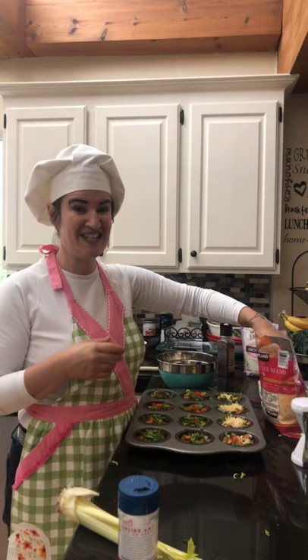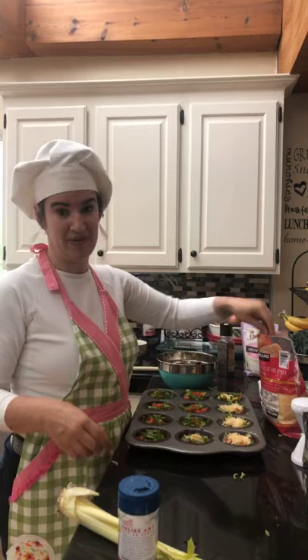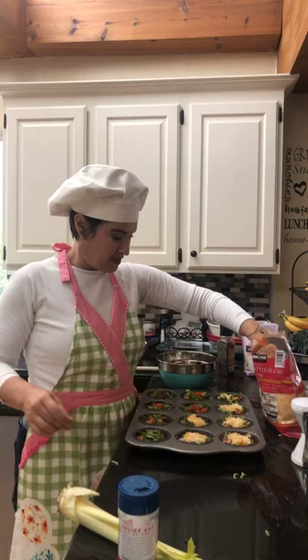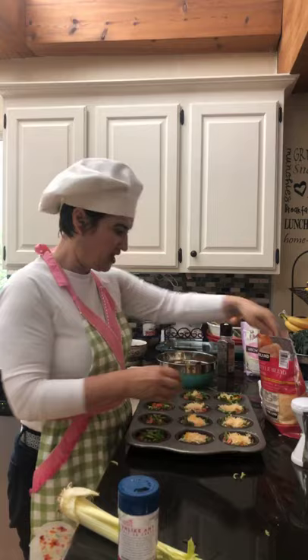Another thing that's really good — with one client, I thinly shave zucchini with the mandolin and set it down in the muffin cup first, kind of forming an egg cup, and then make them that way. It's like mini quiches with zucchini.